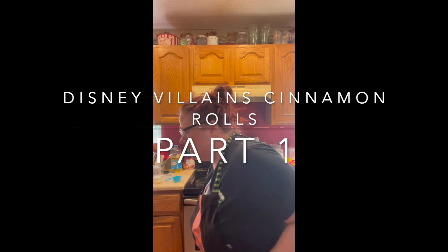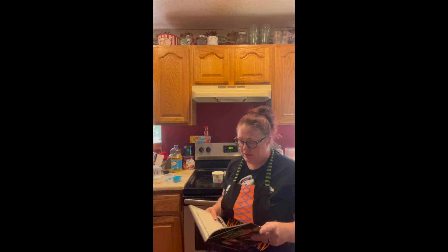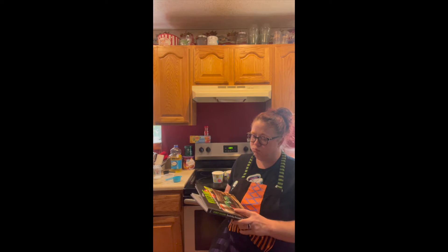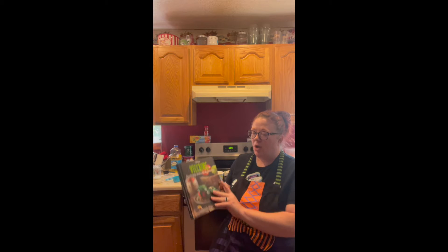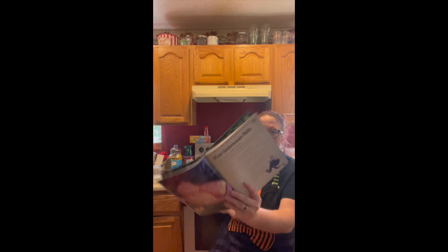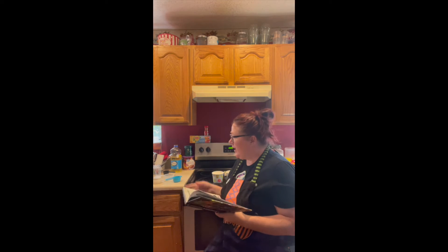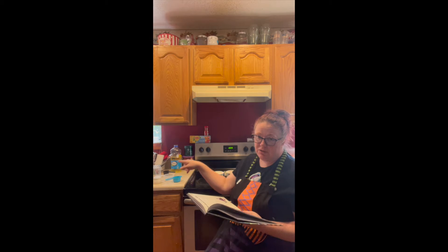Hello everybody! Addison didn't want to do the cooking video with me again this weekend — that's okay, she's having fun with her daddy playing video games, so I'm not gonna stop that. We're using the Disney Villains cookbook again and we're doing the Poor Unfortunate Rolls.